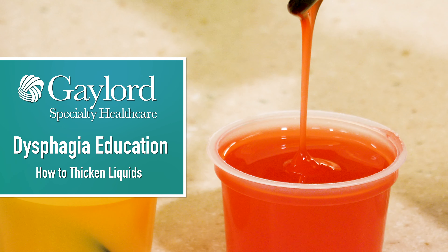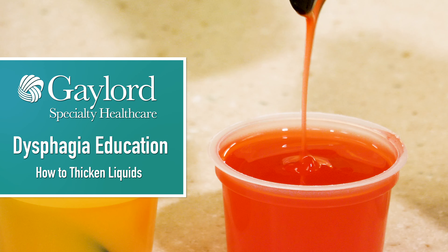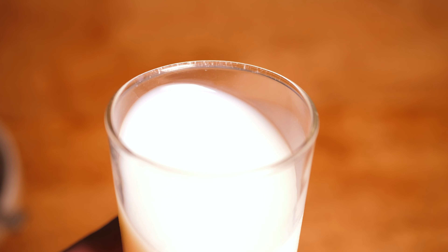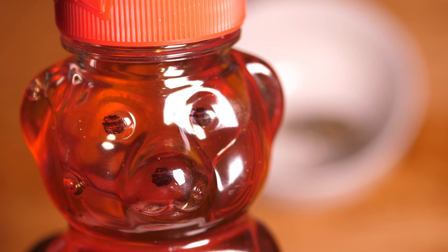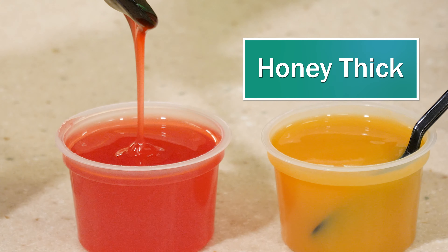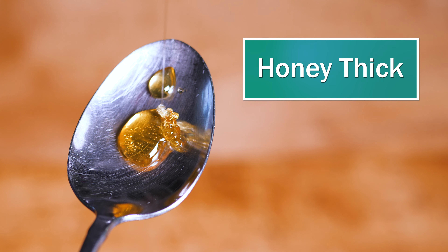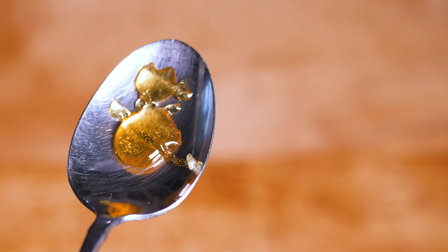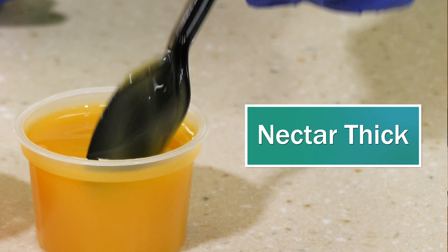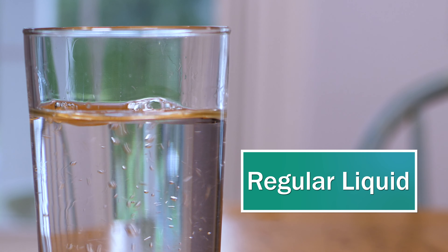Sometimes when individuals have difficulty swallowing liquids, a thicker liquid is easier to get down, because it moves slower down the throat. Liquid thicknesses or viscosities can come in a couple different levels. Some individuals might have prescribed to them honey-thick liquid, which is the thickness of honey and pours very slowly down the throat. The middle thickness level is nectar-thick liquid, which is the consistency of a V8 juice or tomato juice. And then we have regular liquid, which has no thickness.